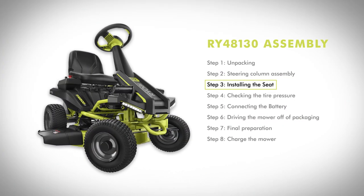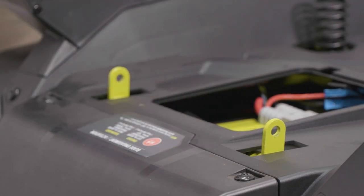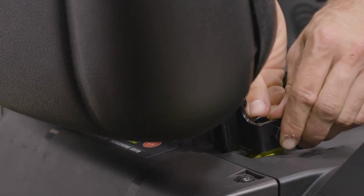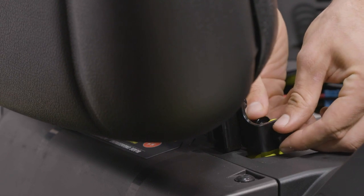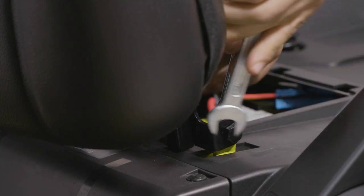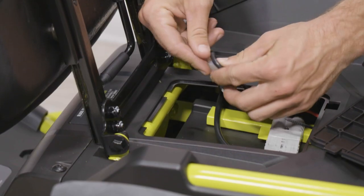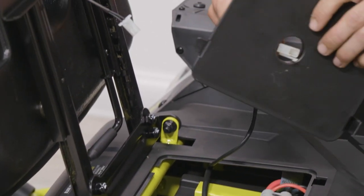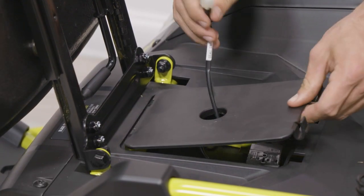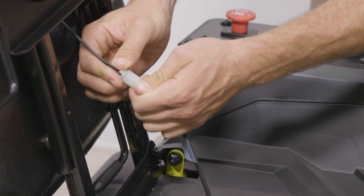Step three: installing the seat. Remove the bolts and the flange nuts from the seat mounting brackets. Place the seat assembly over the mounting brackets and align the holes. Reinstall the bolts and flange nuts on both sides and tighten securely using the provided open-end wrench. The flange nuts should mount on the inside of the mounting bracket. Route the seat safety interlock cable through the hole of the wiring cover and then attach to the plug on the seat. Reinstall the wiring cover and make sure it is securely seated with the interlock cable running through the wiring cover opening.